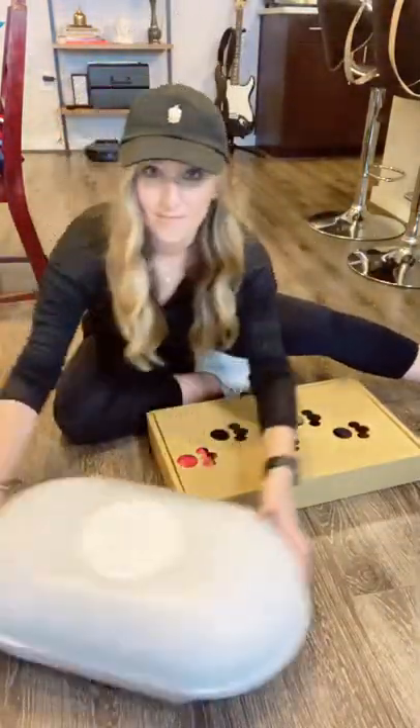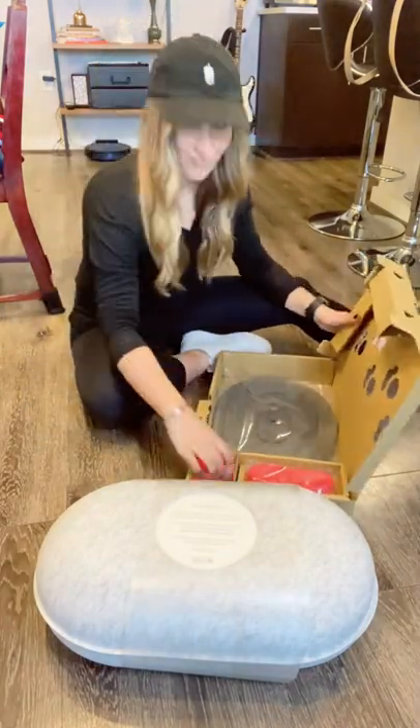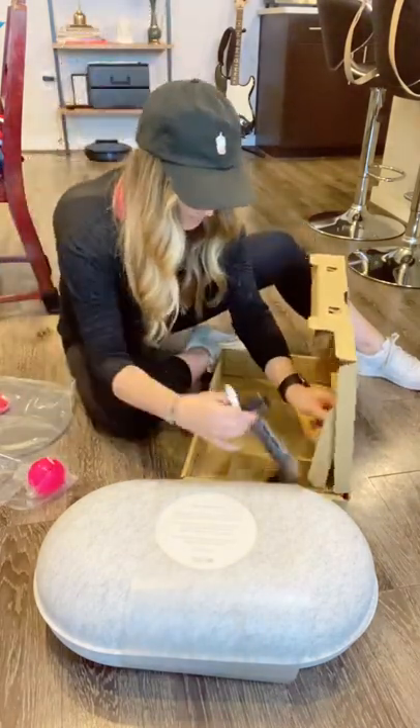So we have two boxes inside the box. The first will have the instructions on how to download the app and connect it online. It does come with one ball — the other toys are sold separately — and then this is his charging mat and power cord.